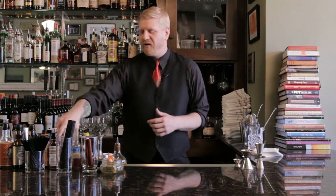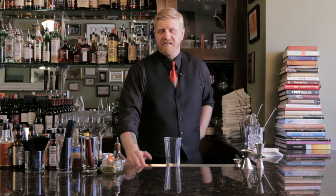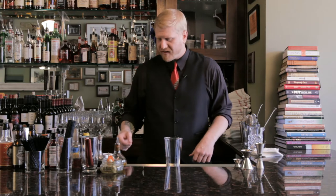Bloody Mary. We've all had one. We've probably all made one a time or two, but how was it originally made and where did it come from? Well, it's credited to Ferdinand Perio from Harry's New York Bar in Paris and was first published in the Savoy Cocktail Book.